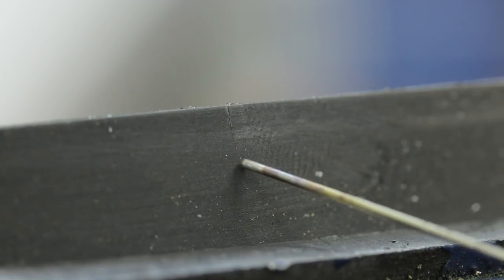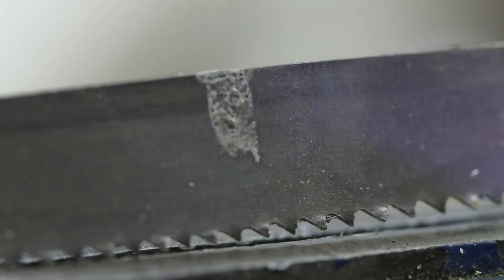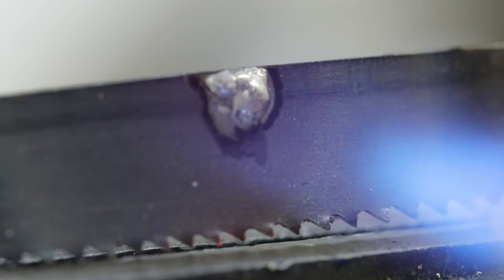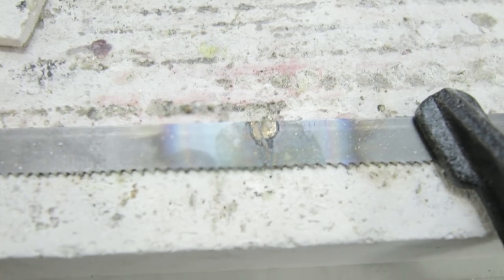Now that I am in the work, I will try to fix also these starting points — this can crack in the future. Trying to fix that, I have to start the process again. And I will solder back this part that I just split.